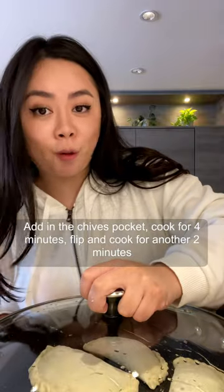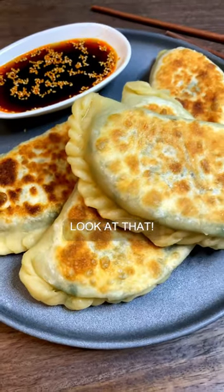Put in the chive pockets, cook for four minutes. Gonna flip for another two minutes. Look at that.